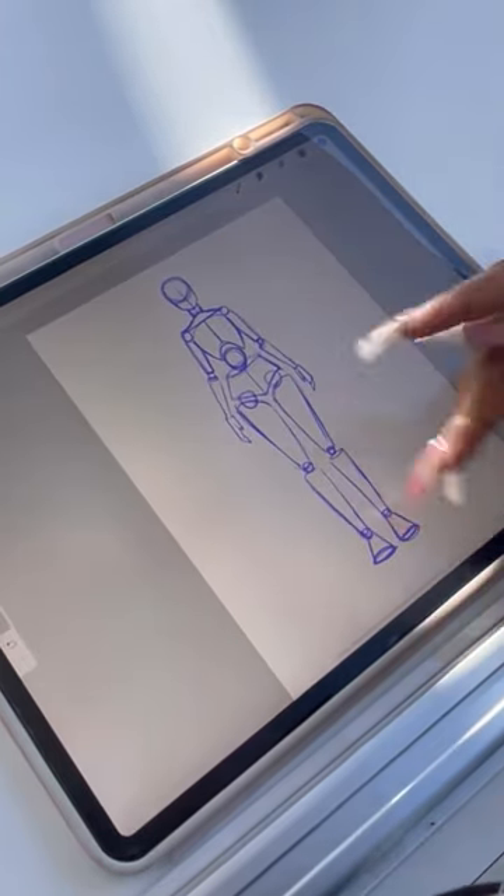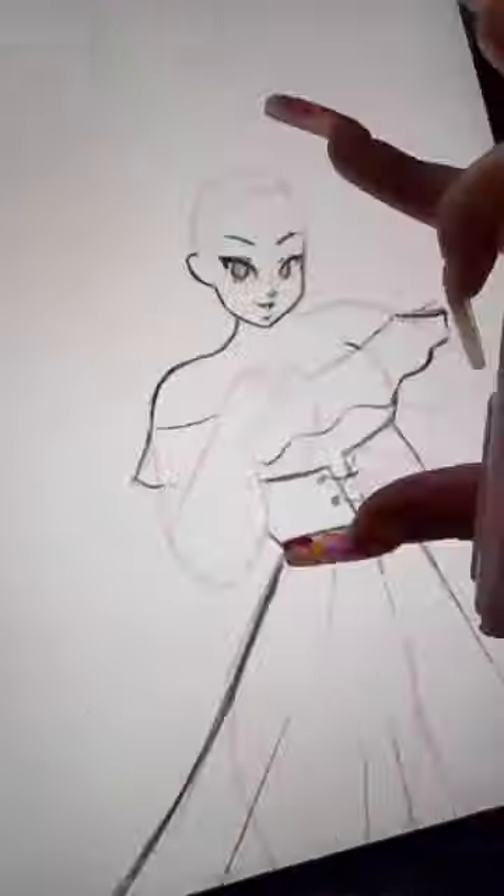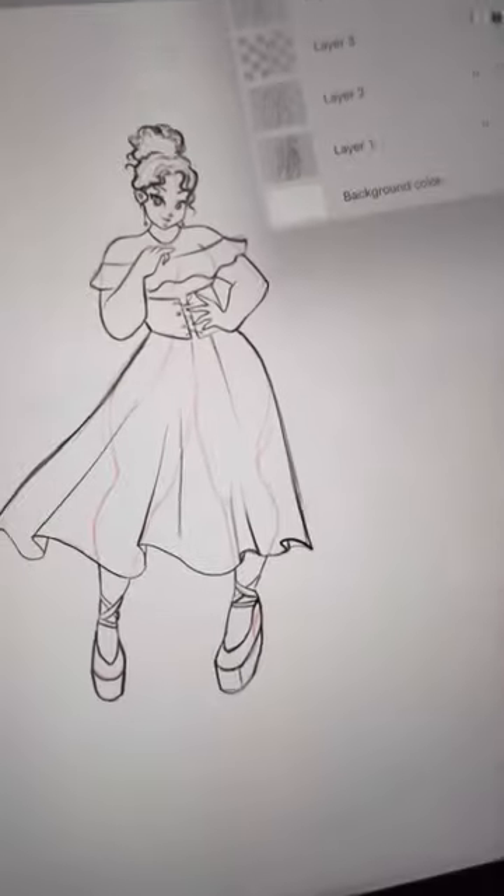What I love about these stamps is that they're perfect for creating clothing designs, character designs, or just to help you study. I am so excited about it!